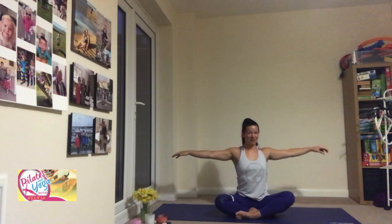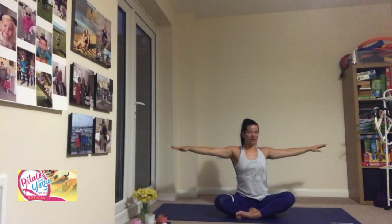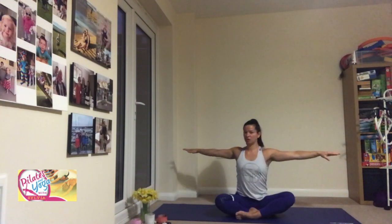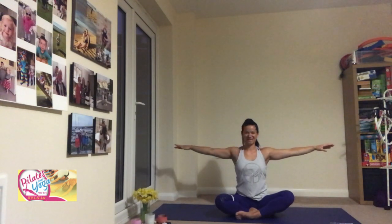One more — this time breathe in, turn, hold it, feel the tension in your spine, squeeze between the shoulder blades, and relax. And on your last one, turn and hold — squeeze, squeeze, squeeze — and release down.